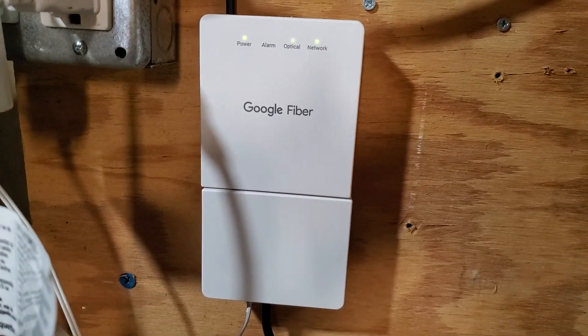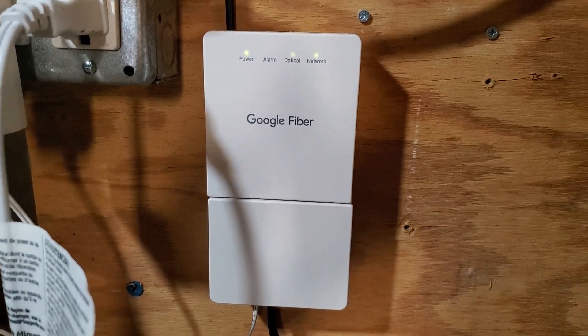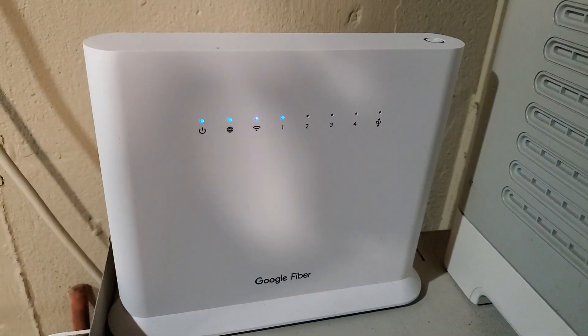The next thing to try is to power cycle your modem and your Wi-Fi router. Turn them both off, wait 30 seconds to 3 minutes, then power your modem back on, wait another 30 seconds to 3 minutes, and then power your Wi-Fi router back on. See if that helps.